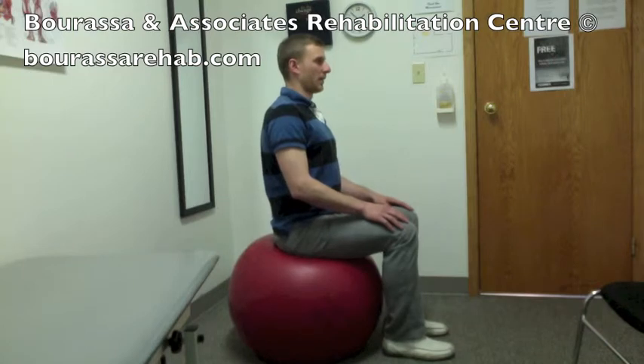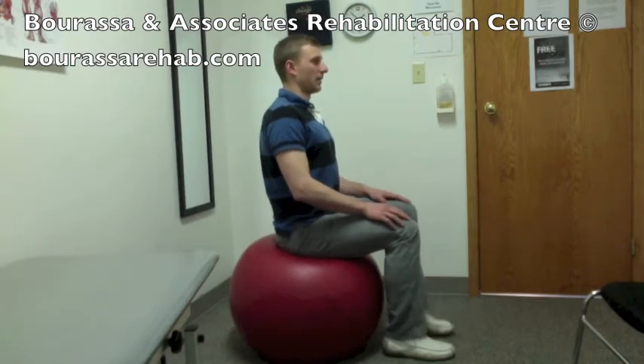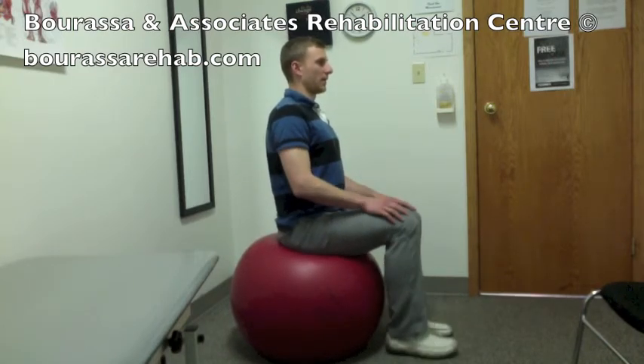Make sure you keep your core tight through the entire movement, and try to complete 10 repetitions on each leg.